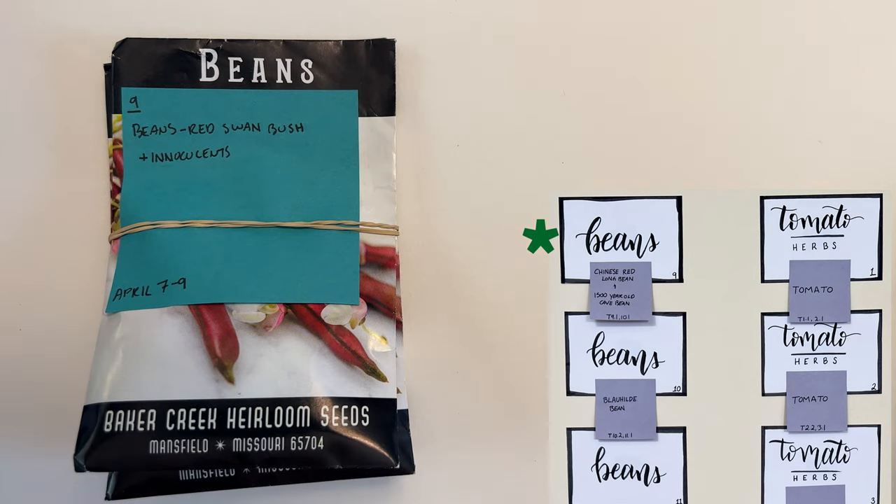Bed nine is all about the red swan bush bean. We're going to plant these with inoculants. I loved these last year — they did so well and they're so tasty. They do turn green when you cook them but it's all good.